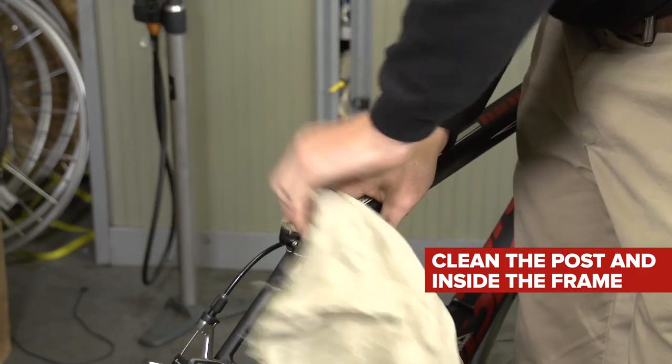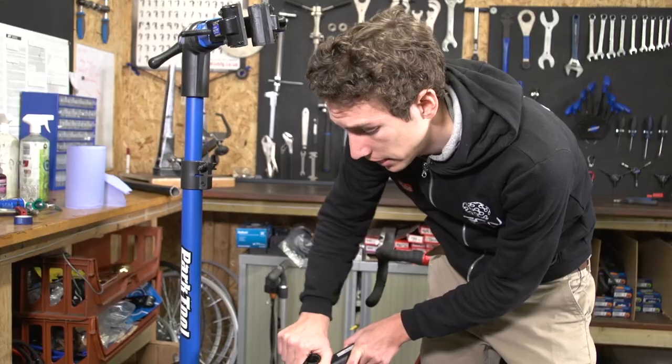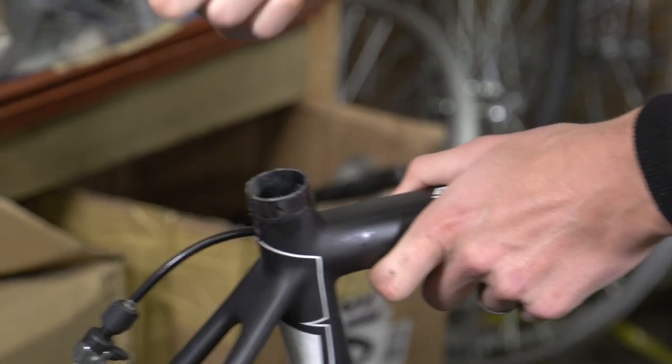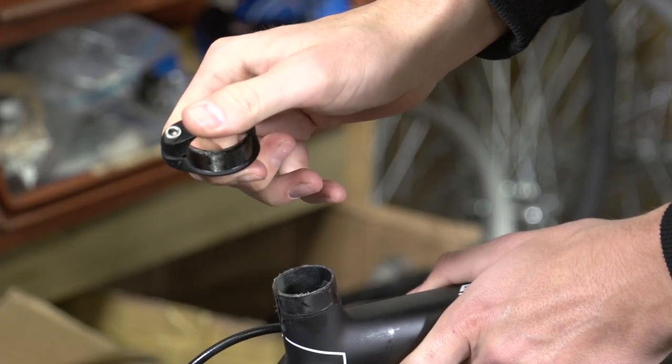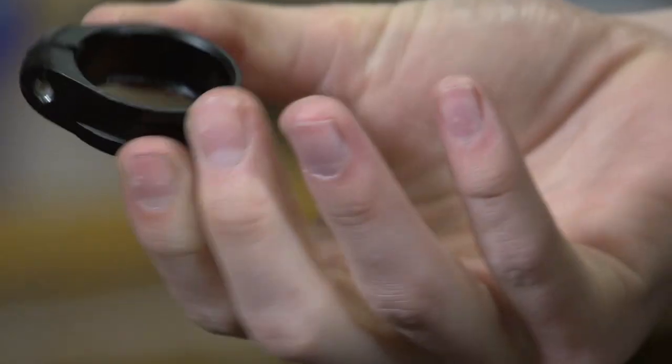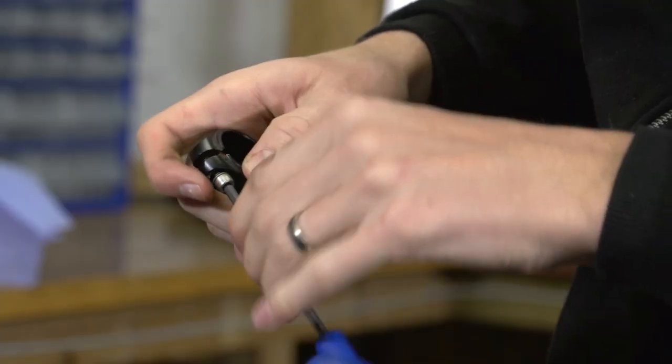If you ever ride in the rain, it's also a really good idea to take the seat clamp off and clean underneath that, because dirt and all sorts of stuff can get underneath it. Thoroughly clean all the contact surfaces and remove the bolt and clean and re-grease that as well.